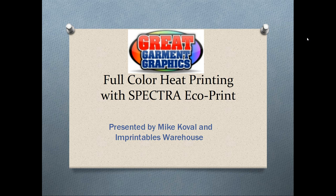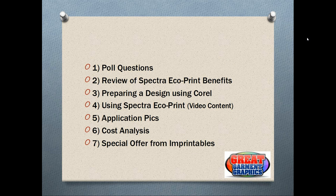Good afternoon, everybody. I want to first off thank you everybody in attendance today. My name is Mike Koval and I'm with Imprintables Warehouse, and on behalf of Great Garmin Graphics, today we'll be presenting you with today's webinar which is titled Full Color Heat Printing with Spectra EcoPrint. The first thing we're going to do is just go over a brief outline of what we're going to cover today.